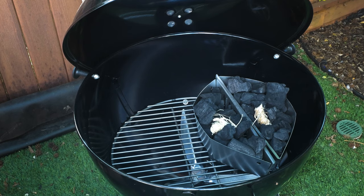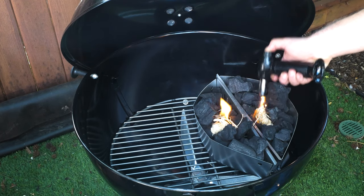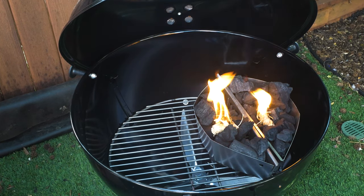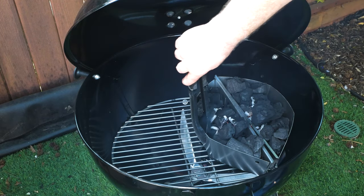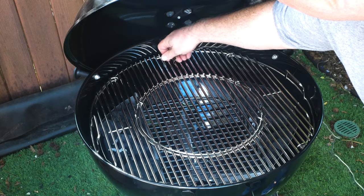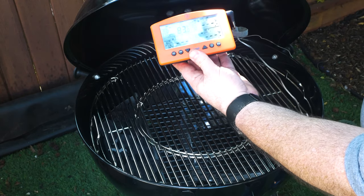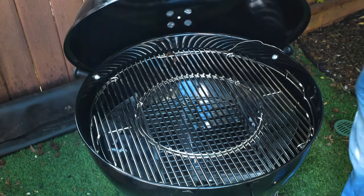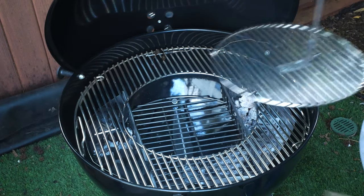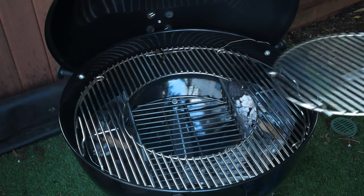Let's get BB-8 fired up. The Weber Master Touch Kettle comes with two charcoal baskets that allow me to easily set up for two-zone cooking. I'm gonna start with them together. I've got some Fogo premium hardwood charcoal and a couple of tumbleweed fire starters. Once I've got some embers going I'll separate the baskets so I have an indirect cooking zone in the middle, put the grate on, and set up the temperature probe from my ThermoWorks Signals to use one of the four channels to monitor the temperature in the indirect zone — so I can keep track of the grill temperature from my phone without opening the lid. Once the grill is stabilized at 225 degrees Fahrenheit I'll add a chunk of whiskey barrel wood for flavor to each side. While those heat up let's head back to the kitchen to get our tomahawk steak ready.